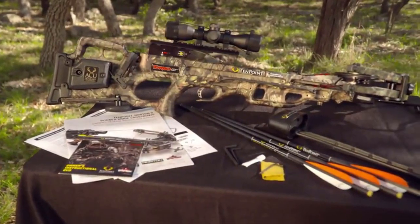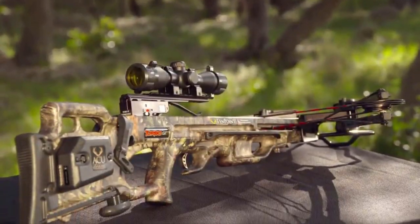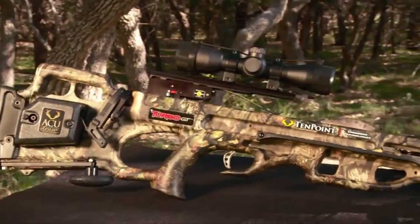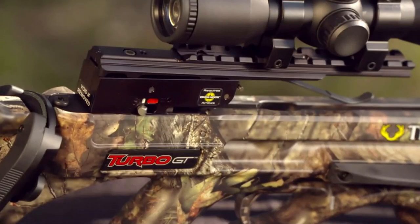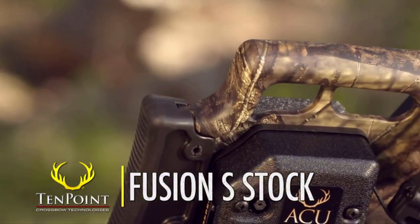For years, the Turbo Crossbow has been a staple in the 10-point lineup. With an innovative stock and barrel design, as well as time-tested technology, the Turbo GT takes its place in the long line of successful and award-winning 10-point Turbo models.